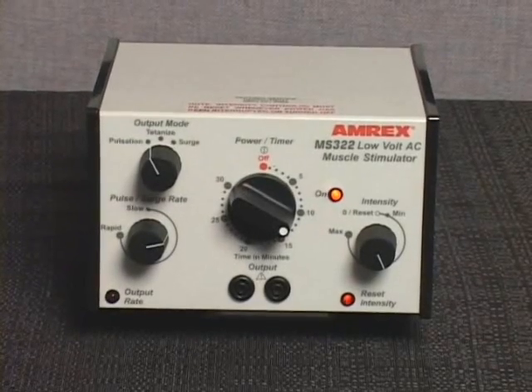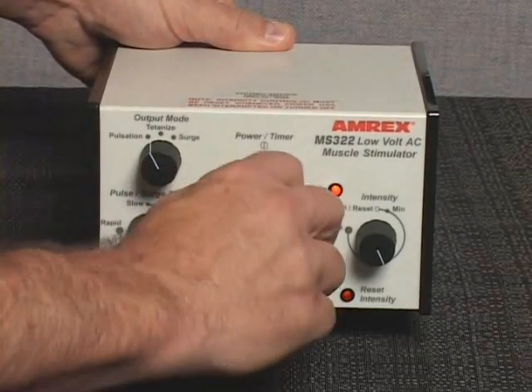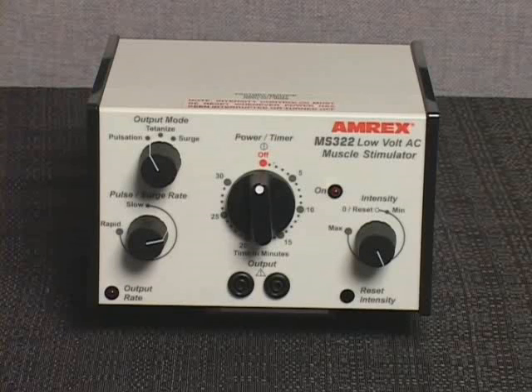The AC power will shut off and a bell will sound when the treatment duration is completed. To continue or extend the treatment duration, reset the power timer knob within 10 seconds of shutoff. To prematurely end the treatment, rotate the power timer knob counterclockwise to the off position. The AC power will shut off and a bell will sound.